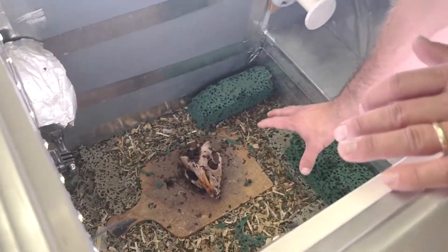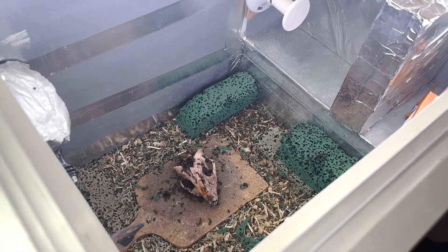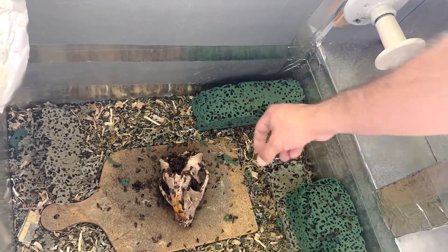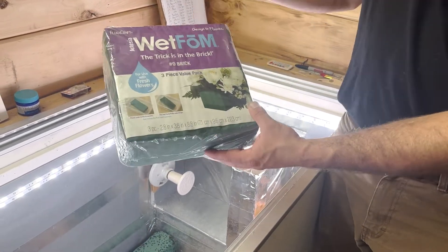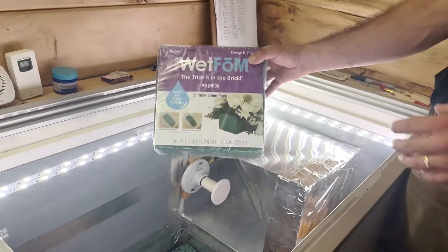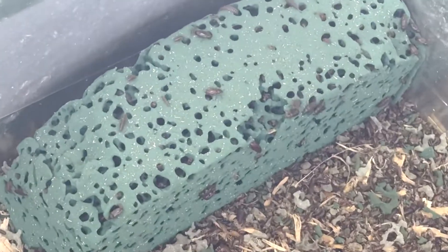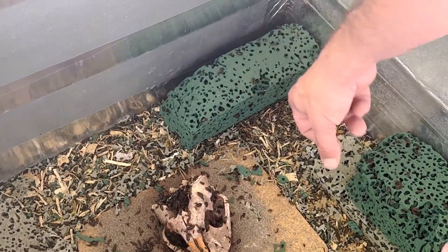On the bottom where the beetles are actually living, we have aspen wood chips. It has to be aspen — not pine or any cedar — because those softwood species have certain molecules in the bark that kill beetles. The green foam blocks you see are wet floral arrangement foam from Walmart, and that's where they breed and pupate. So you want to make sure they have food (the skull — we've got a beaver going right now), bedding material (the aspen shavings), and those foam blocks for breeding.